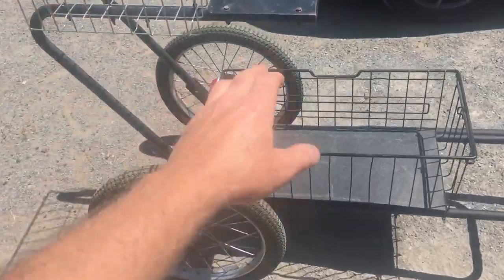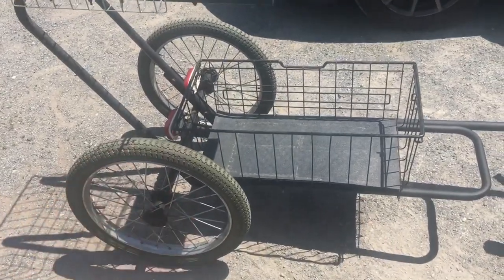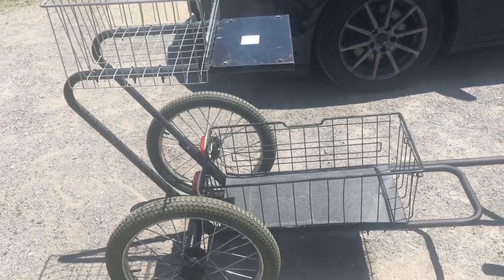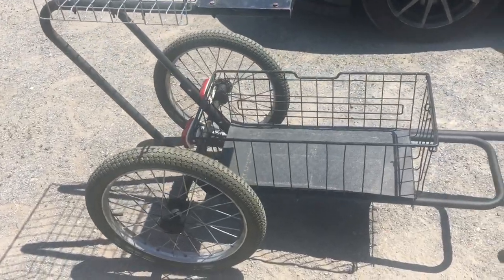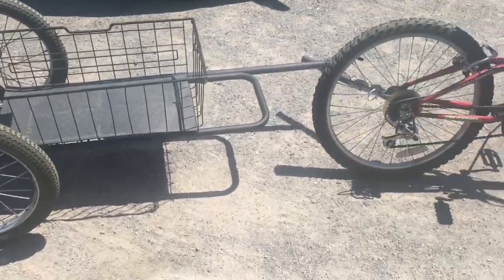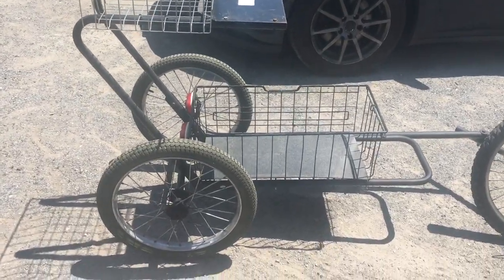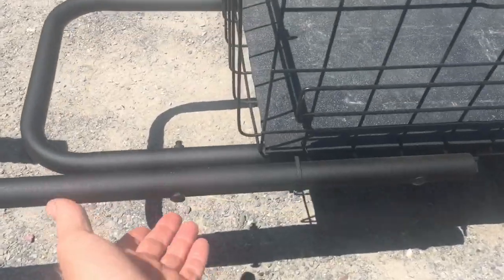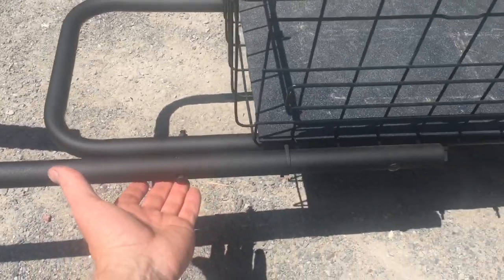I bought this cart from my brother for about $10-15. It came with the wheels and everything — it was actually a log carrier cart. You could also use an old welding cart. If you're thinking about building one of these, you can do it fairly inexpensively. Pick up a cart, get a piece of one-inch tubing, drill two holes right here, and fix it to the cart to make it sturdy so it sits off one side.